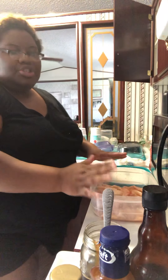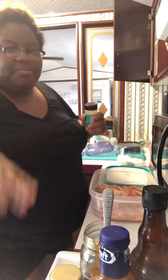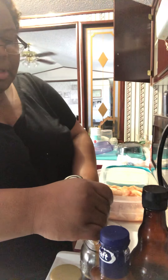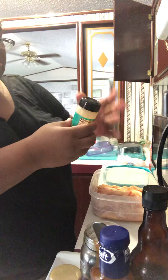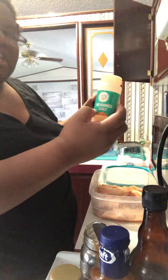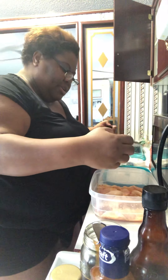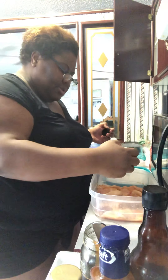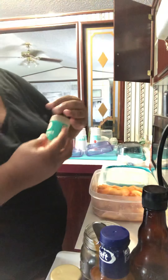All right everybody, I'm back and I'm going to show you the things you will need to do before I put my marinade in there. So the first thing I want to do is take some seasoning salt and put a little bit more seasoning salt all on the chicken.